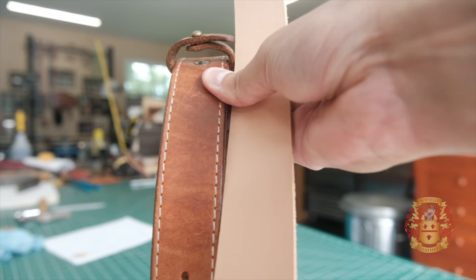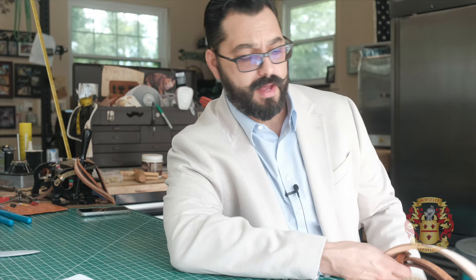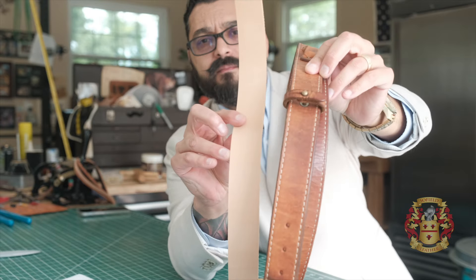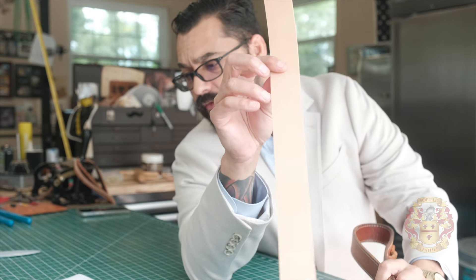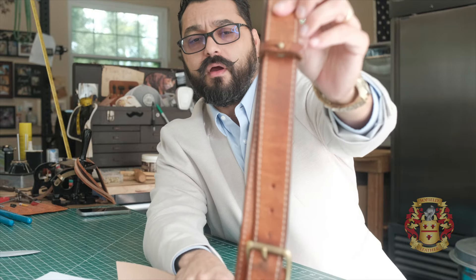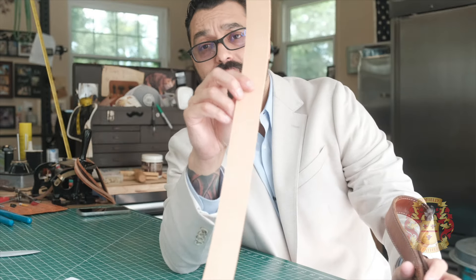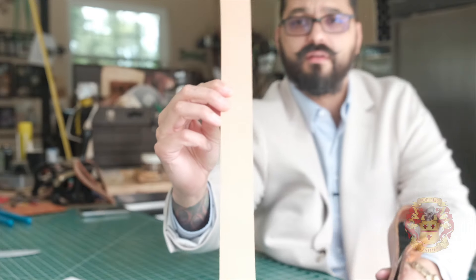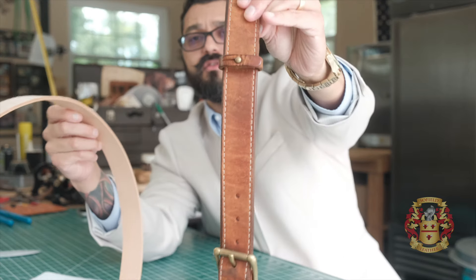Hey guys, this is Alexis. Welcome back. This is what it looks like after two years. I made this for a guy on June 16th, 2022. As of recording this video it's September, so over two years. This is Herman Oak natural veggie tan leather. This is the way I gave it to him — it's really bright — and this is the way it looks now.